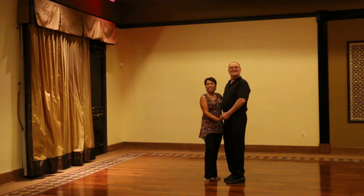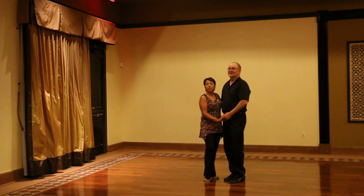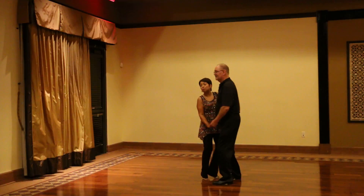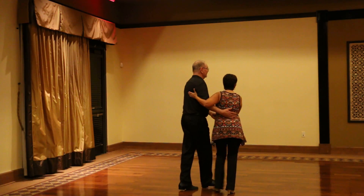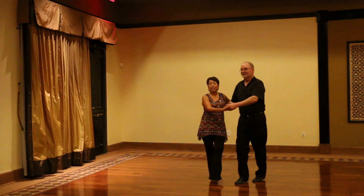Here we are dancing East Coast Swing and we are doing a Lindy series. We started out the routine by doing two basic East Coast Swings in a rotational manner. And it looks like this: triple step, triple step, rock step, triple, triple, rock step.